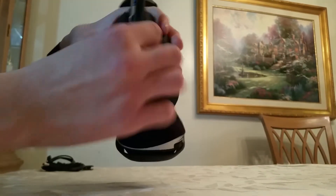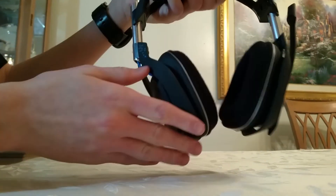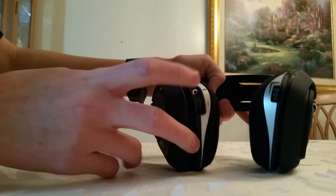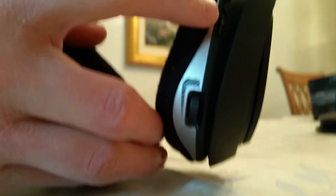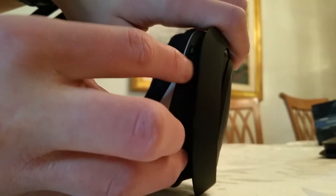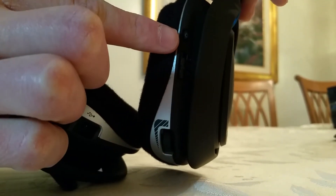So you flip the mic back up and there's nothing on the back side of either cup, but if you flip to the front you do have your auxiliary if you want to listen to music on your phone or something, then you have your power port for charging. On the other cup you have your volume and your presets — one, two, three — you just change it by sliding the switch up and down, and then you have your power button right there.